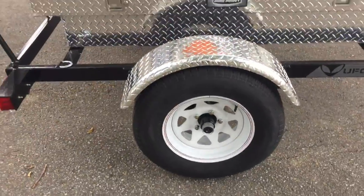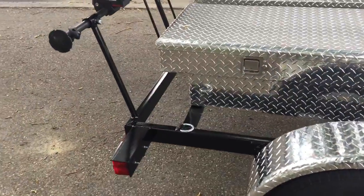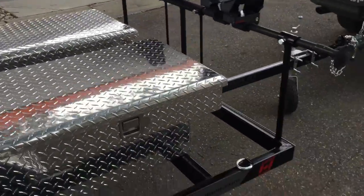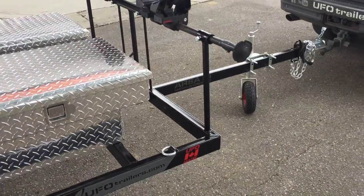Aluminum fenders, 14-inch rims and tires. You got some hooks to tie down stuff. If you ever want to remove the rocks, you can always place large sheets of plywood on top — use it as a trailer as well.